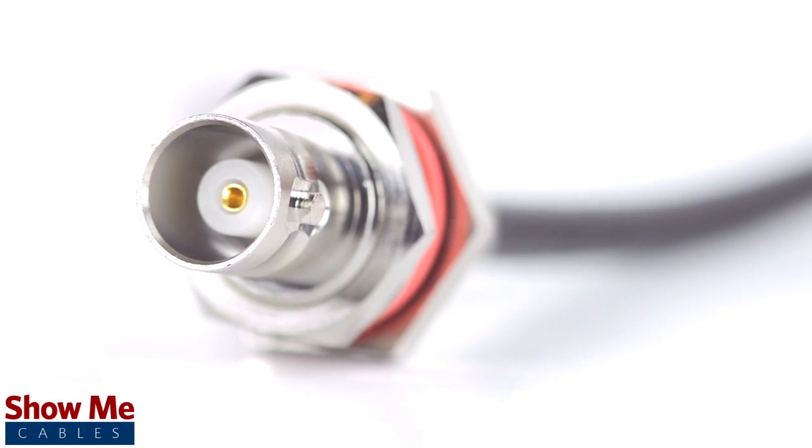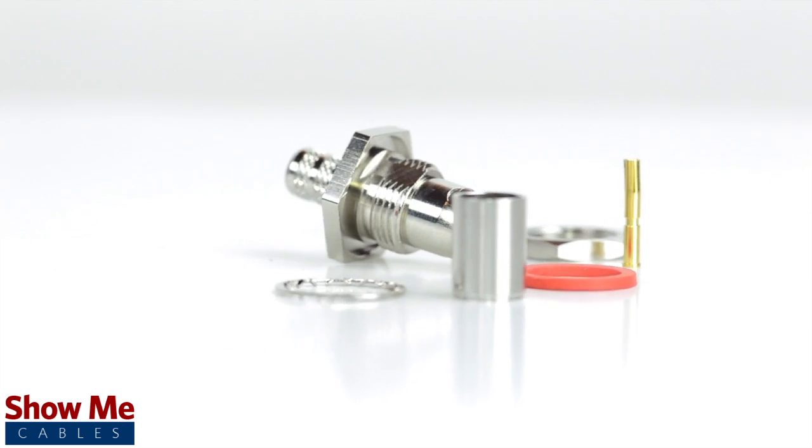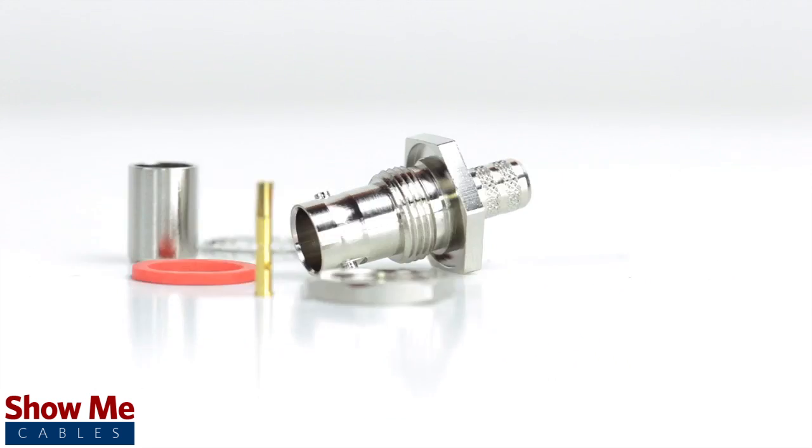Congratulations, you have successfully installed the BNC female bulkhead connector. For all of your cable and connector needs, choose ShowMeCables.